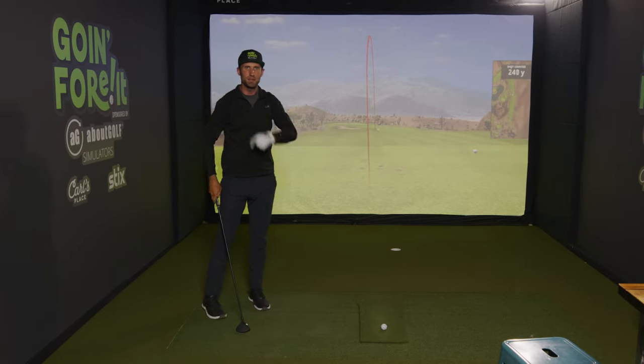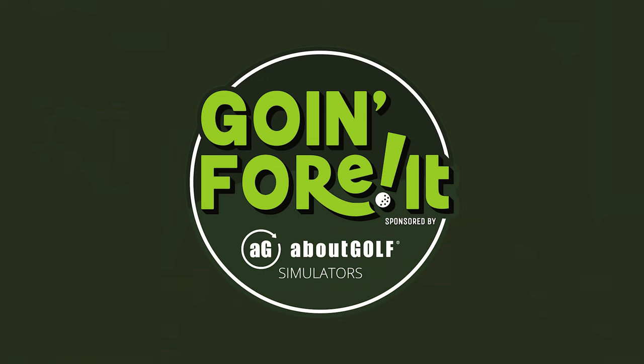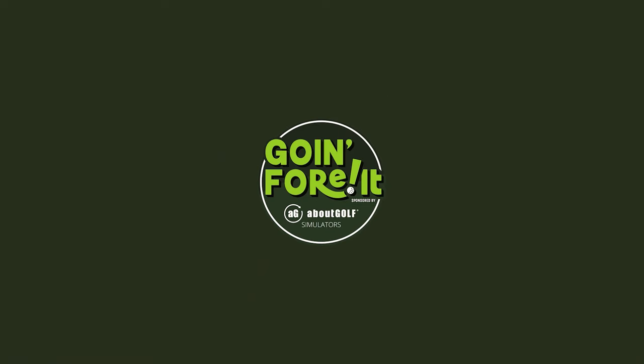Alright, that's all for now — for the best part, let's put it to the test. All right, that's what I'm talking about!